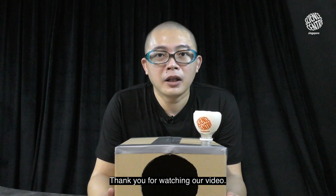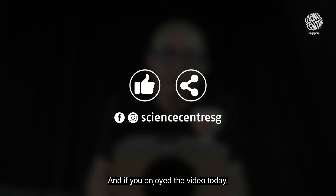Thank you for watching our videos and if you enjoyed the videos today, do remember to like and share with your families and friends.